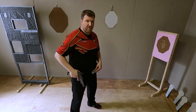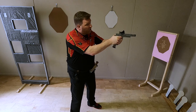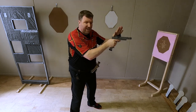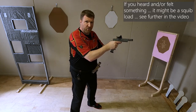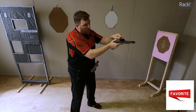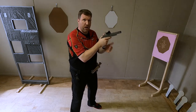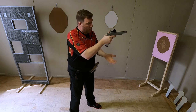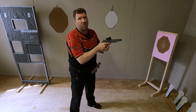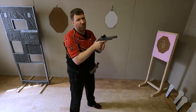The second jam is a bad primer or a light primer strike. You're on the stage shooting, you press the trigger and nothing happens — importantly, no light cycling of the gun, nothing at all. In this situation you slightly turn the gun, rack, and continue. Why not tap rack? Because you were shooting and had a correct feed. Tapping and then racking, as you would in a tactical environment, loses you tenths of a second, which matters on a stage, especially a short one.